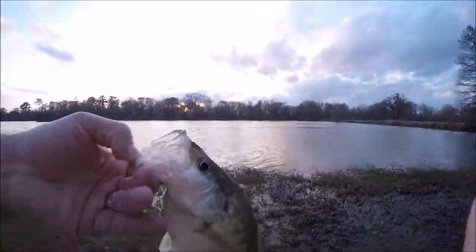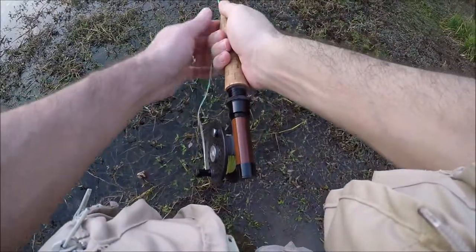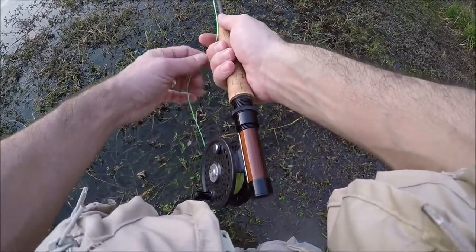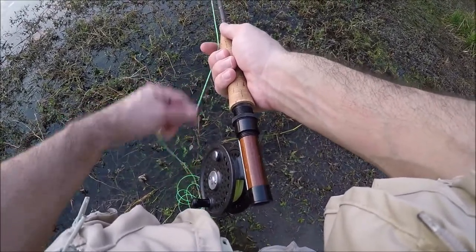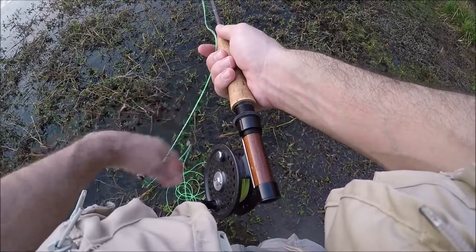This is a really nice crappie, very typical for this lake, and we're going to release it. Here's that shot I was talking about earlier — this is the retrieve I'm using. I caught every fish using this retrieve: a 6 to 8 inch pull at a relatively fast pace. That's where I had all of my success, but I did try other retrieves.